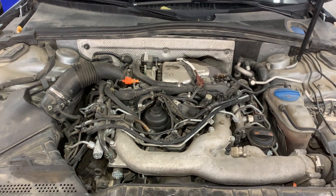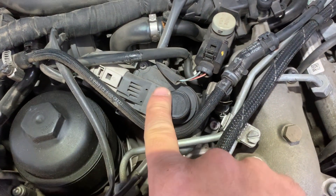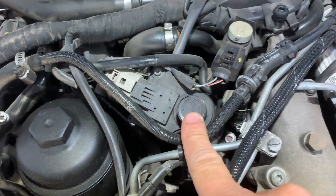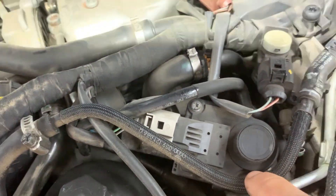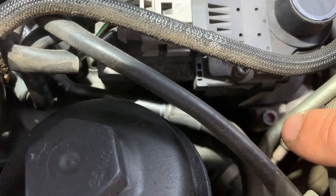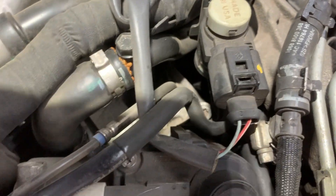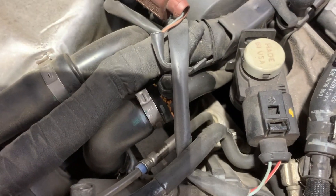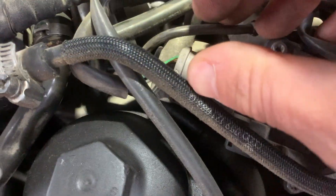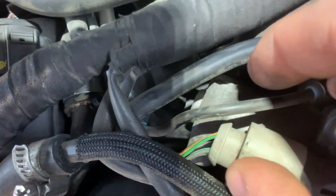Next I'm going to show you the location of the EGR valve on the engine. First you need to remove the engine cover, and when you remove the engine cover you can see the EGR valve is located right there. There are three bolts holding the EGR valve if you need to remove it, and there is one electrical connector with five wires — just like in the wiring diagram.